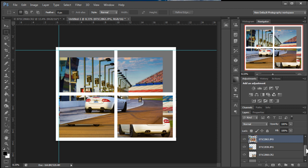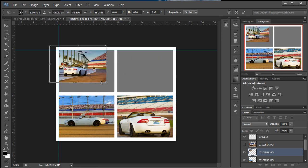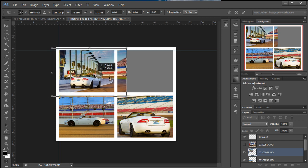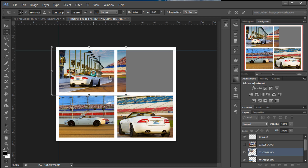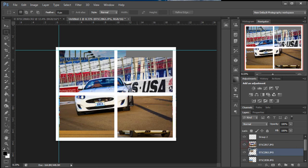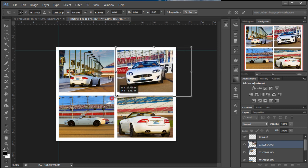We'll turn on the next one. Free Transform — Ctrl+T, Cmd+T. Get it where you want it and just size it accordingly. Bump it up just a little bit here. Enter. And the last one will probably be on top. Ctrl+T, Cmd+T. We got the wrong layer selected. Ctrl+T. Size this one to fit the way we like. And there you have it — your photo collage.